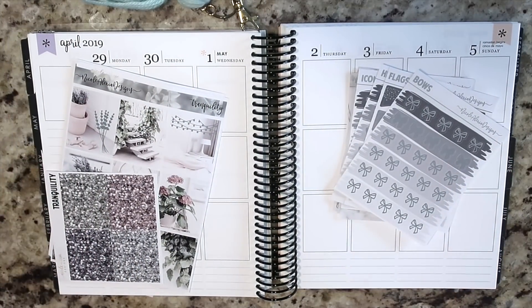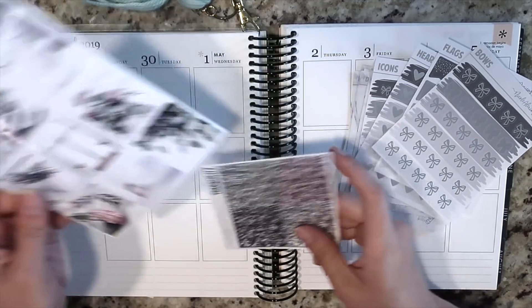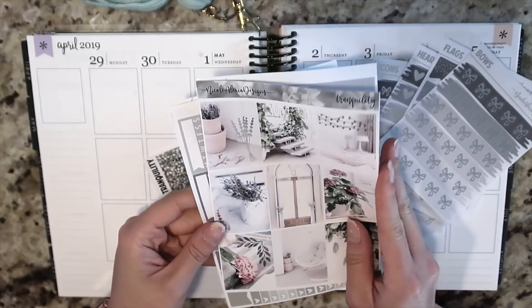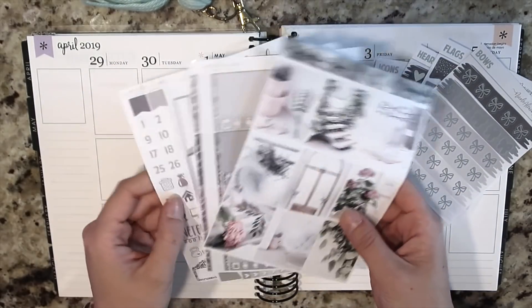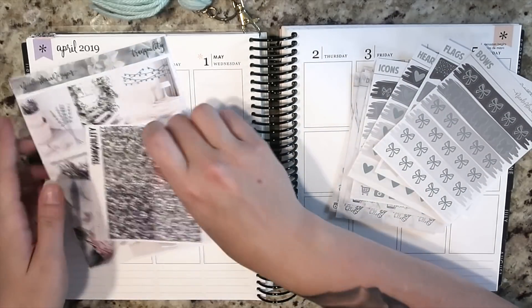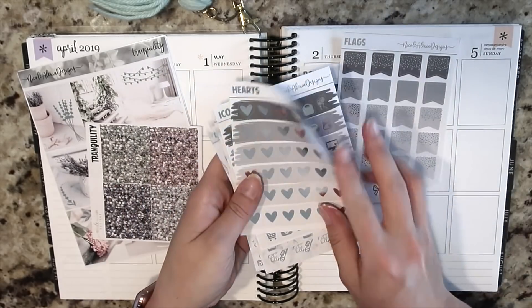Hey guys, it's Nikki and welcome to this week's plan with me in my Erin Condren vertical neutral. This week I am going to be using the Tranquility — it's a luxe kit. I asked on Instagram if you guys would like to see a spread using this kit and a few people said yes, so I went ahead and did that and I'm so glad that I did. I love how this turned out.